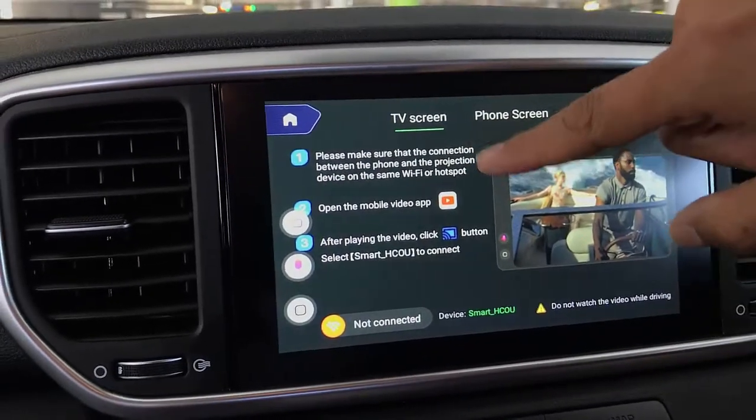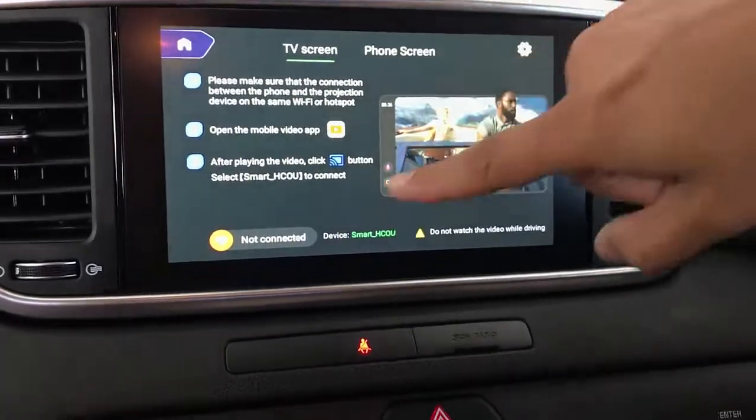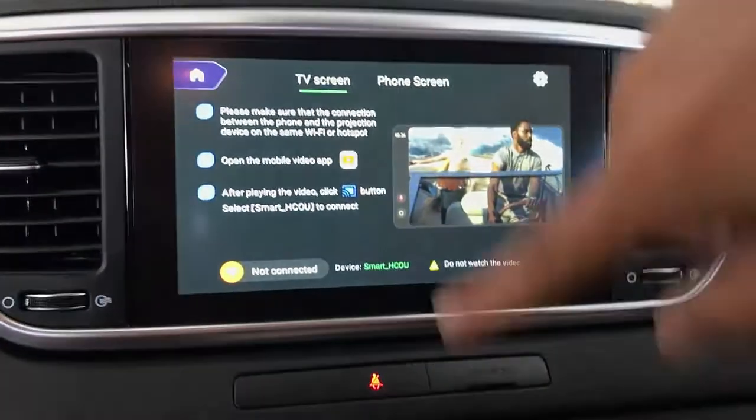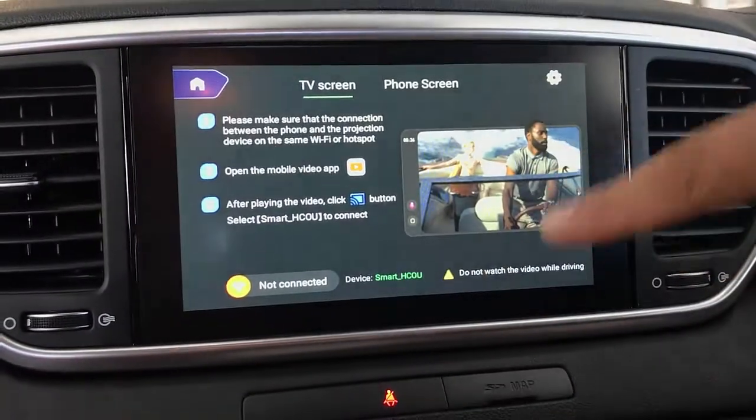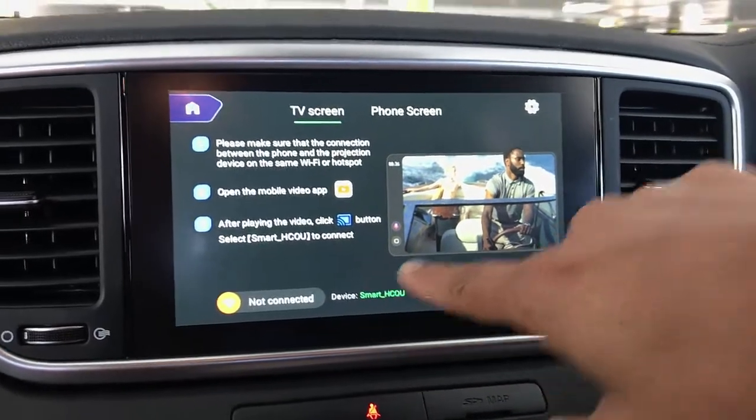You make sure that you have the same Wi-Fi connectivity between your mobile phone and this box, and then connect to a smart HCOU in your cast settings.